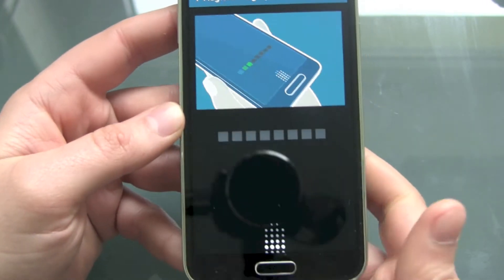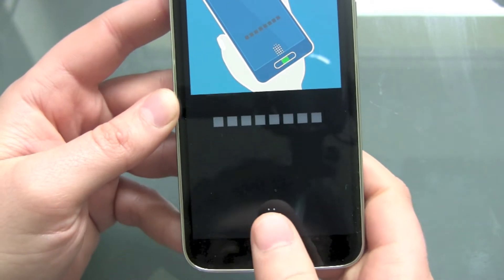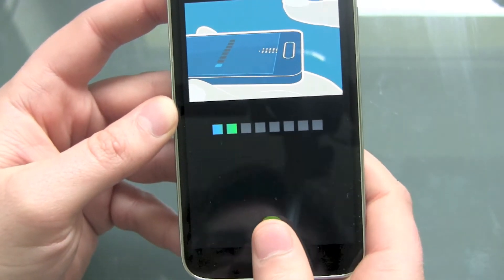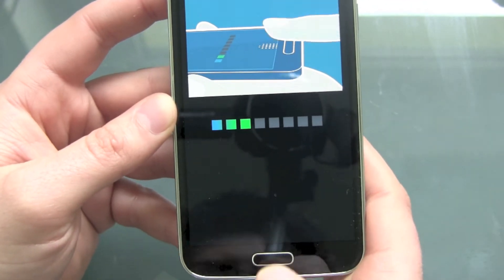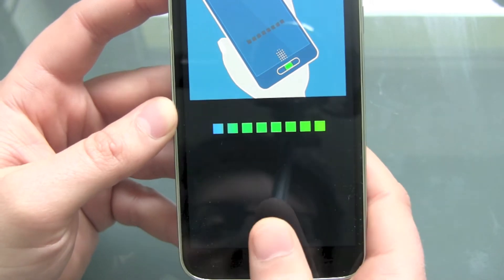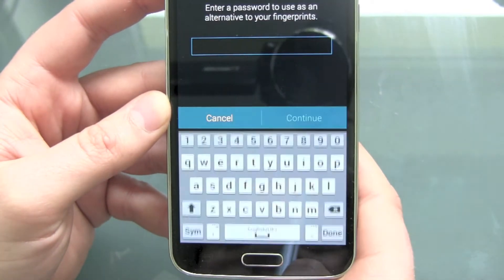Now you have to choose your finger. I take my thumb and I start swiping. You can see I have to do this several times. And there we go.